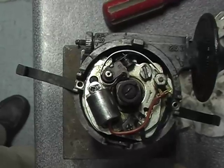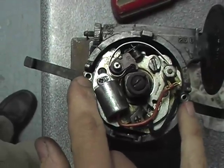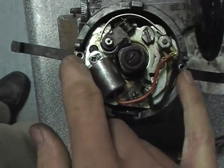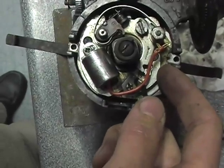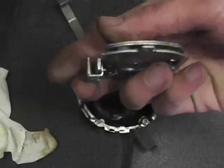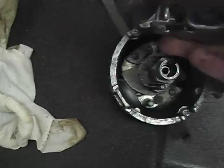This is the distributor. Firstly, you want to undo two Phillips screws like that. A chubby Phillips screwdriver is best. This lead earths this whole base plate, which will now lift off - which I hasten to add is one item which doesn't pull apart like I thought it did earlier.